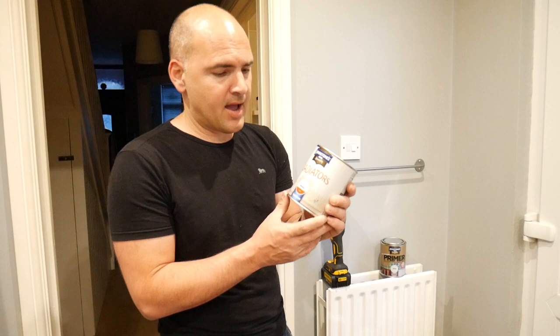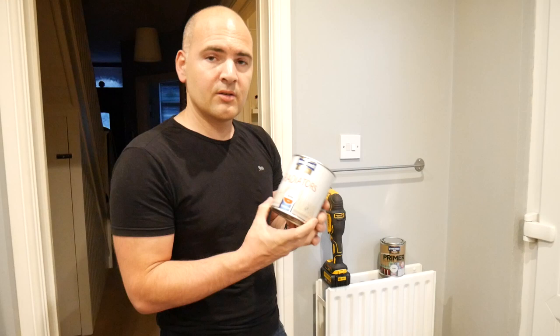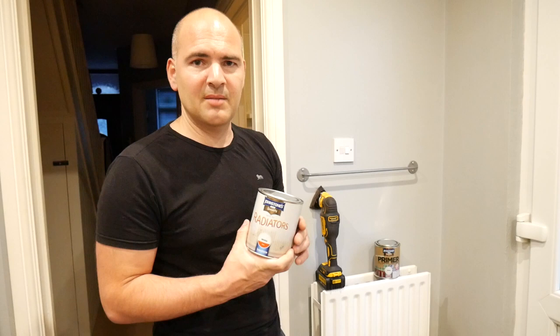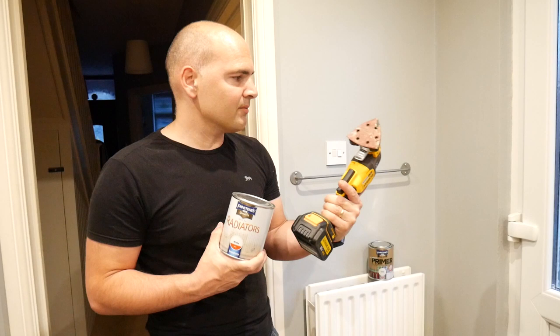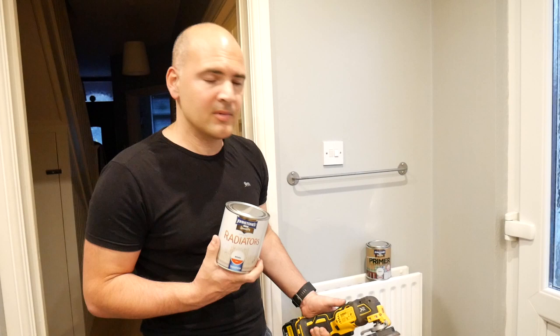To prepare, read the instructions. It's the usual: make sure everything is clean, dry, and free of dirt. If there's any rust or debris, get rid of it with a wire brush. I've had the DeWalt multi-tool out, which I've used with 240 grit paper to get rid of the rusty edges around the bottom of the radiator, then finished it off with 80 grit for a smoother finish.